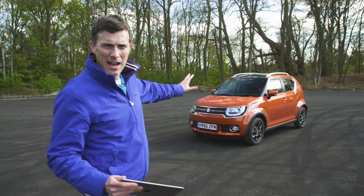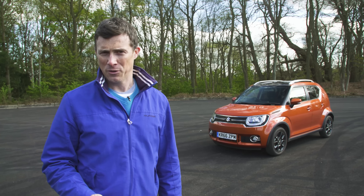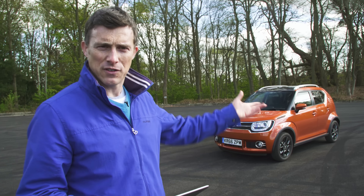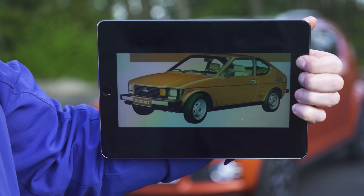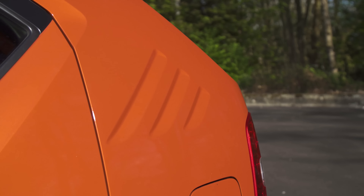This is the new Suzuki Ignis and it looks a little bit like an SUV that's been shrunk in the wash. Suzuki has actually borrowed some of the design cues from its famous Whiz Kid from the 1970s for this car. You have no idea what the Suzuki Whiz Kid is. Well, this is what it looked like. See those slats at the back? You've got them on the Ignis. And if I show you the front of the car, it looks like it's wearing a mask, as does the Ignis.